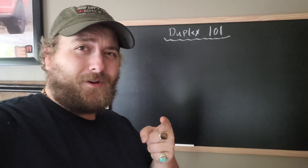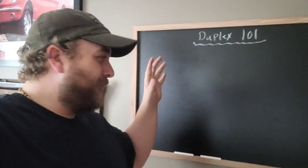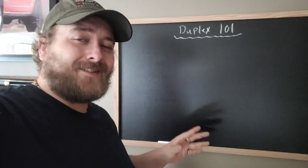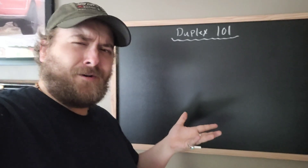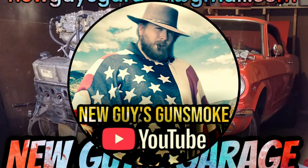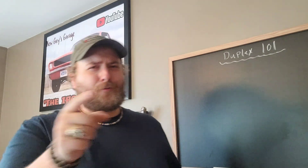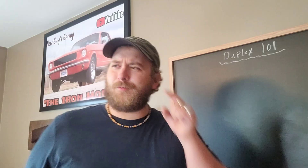All right, I'm taking y'all to school today. It's Duplex 101. We are going to do a whole bunch of tests to see if we can learn anything. All right everybody, class is in session. Sit your asses down, quit passing around notes to each other, and quit picking on Timmy. He's had enough for one day.